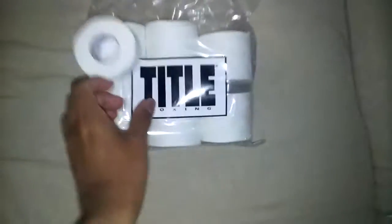I'm gonna show you guys the rest. Title Boxing tape — just regular standard tape. The gloves were $39, and this tape was $12 for 15. Just standard tape I would use for bag work.